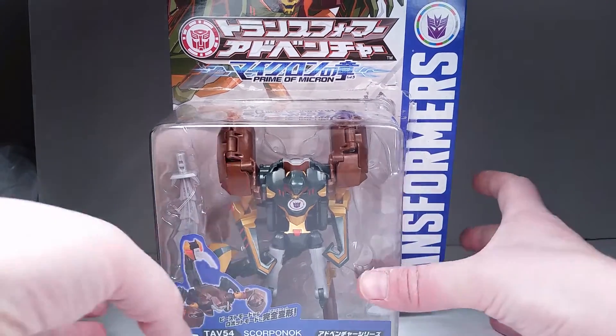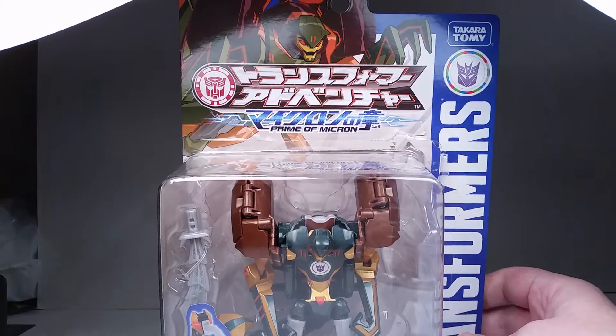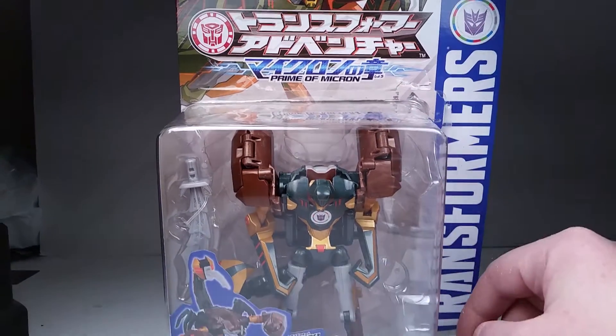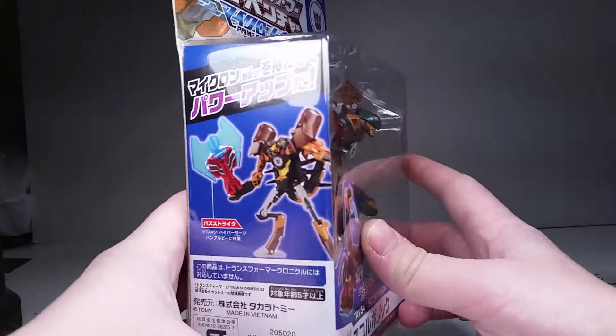So we'll take a quick look at this. We got Prime of Micron. You can see he's got nice artwork here on Scorponok in their own kind of style. Takara Tomy, Transformers, Prime of Micron. He's got the figure laid out. We got some generic photography, basically.